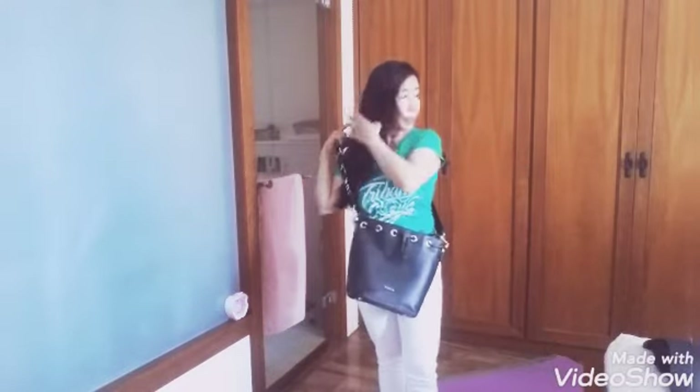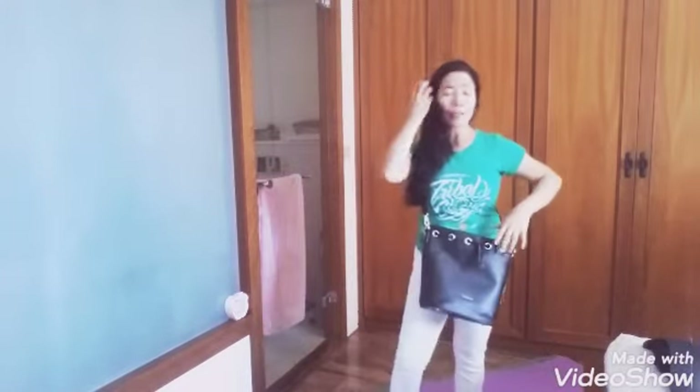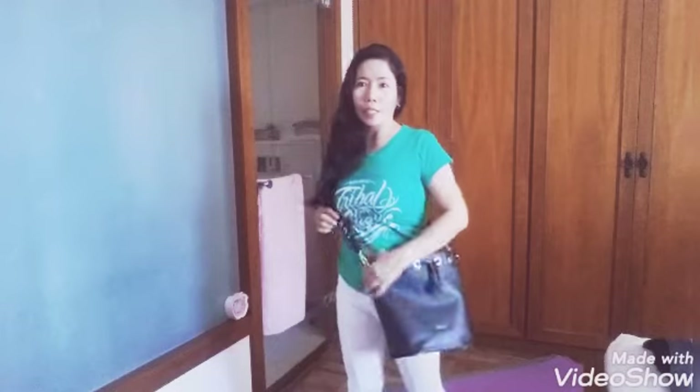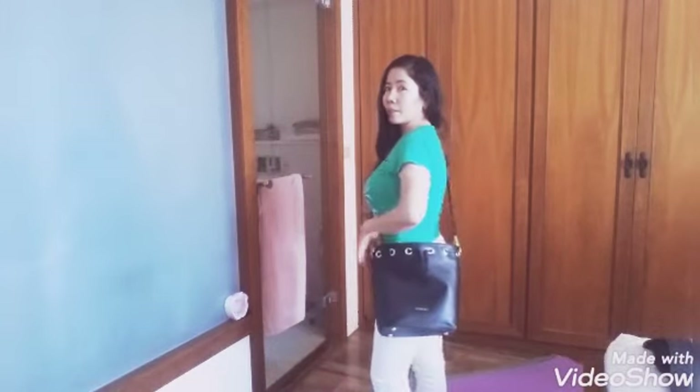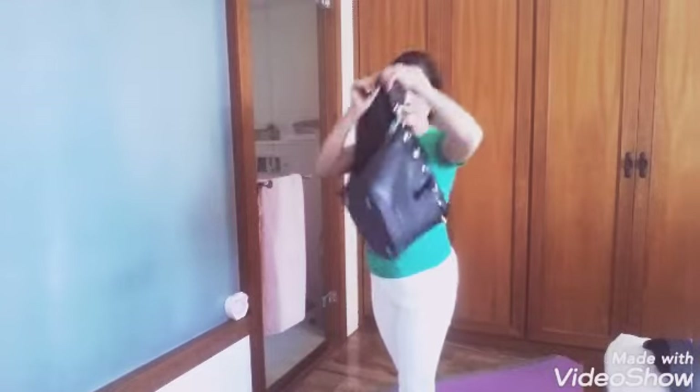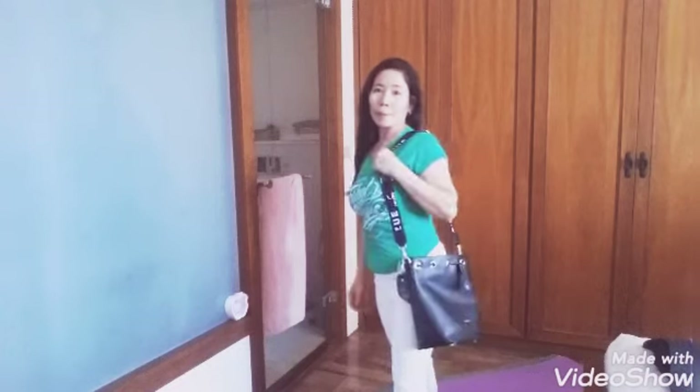I have the body bag link here. I'm more comfortable wearing it as a body bag — I walk more comfortably that way. You can also wear it on the side, or make it a shoulder bag. There are different ways to carry it.